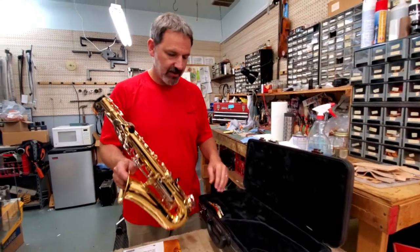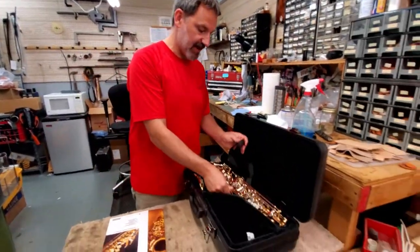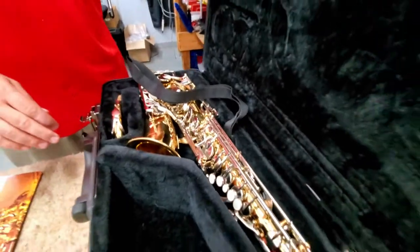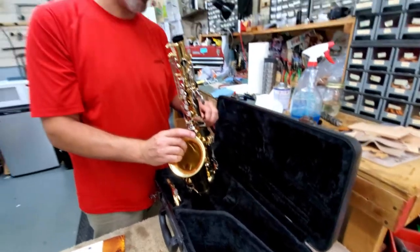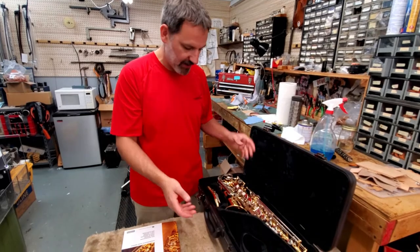The other thing we do see is people that leave their neck strap still attached to the instrument inside the case. We suggest that you always take the neck strap off and let the instrument be there by itself to keep any adjustment issues and keys from bending. If you have any questions, we're always here and always available to help you. We all really want here at Kidder Music Service for you to be successful — because if you're successful, we're successful.